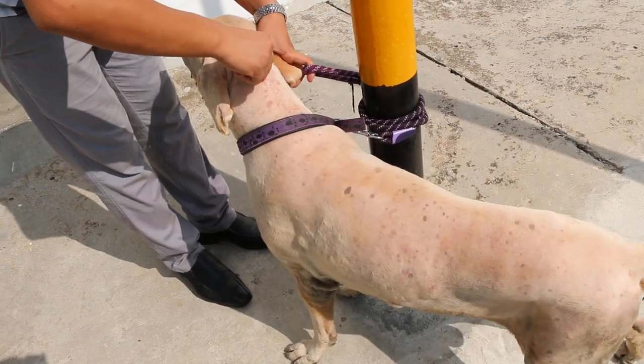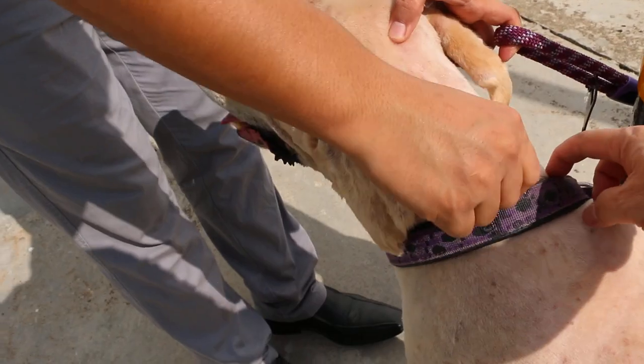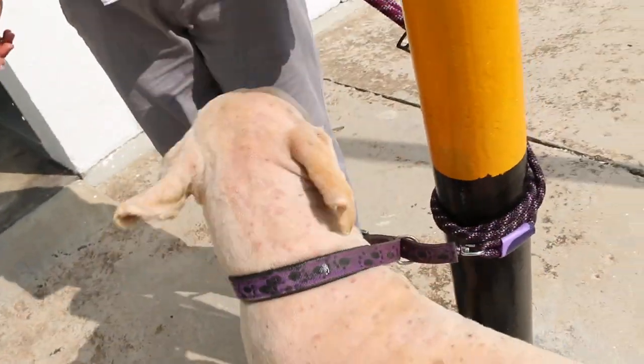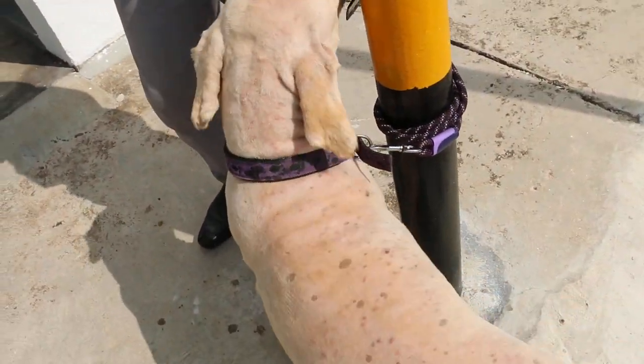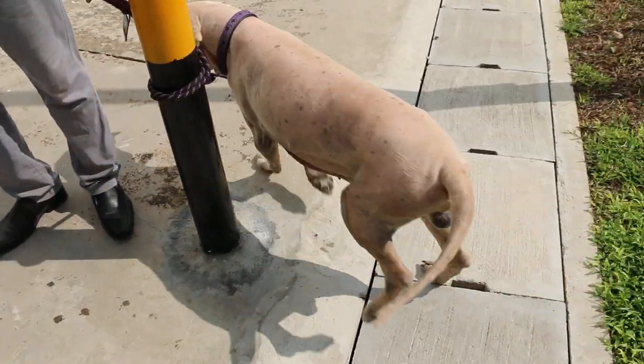Now we put the Spot-On onto this golden retriever. Normally we go one round. After putting the Spot-On on, the dog can go home ready.